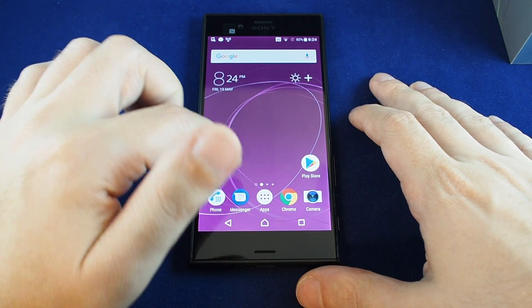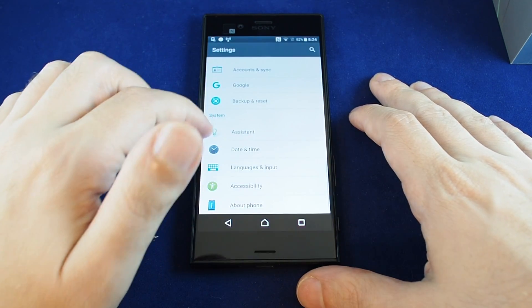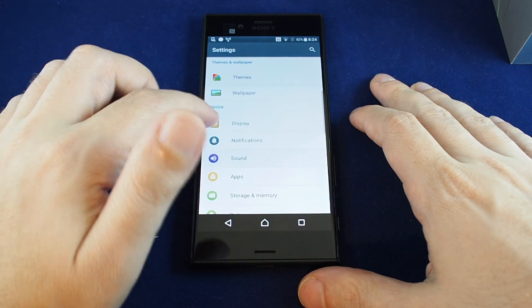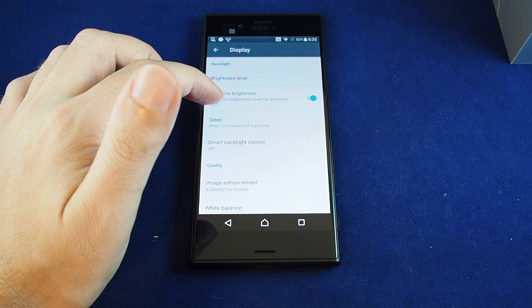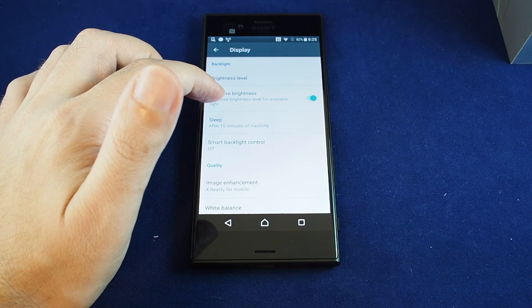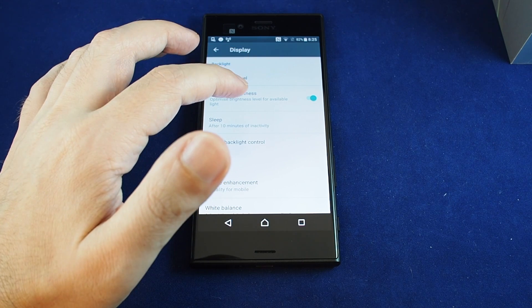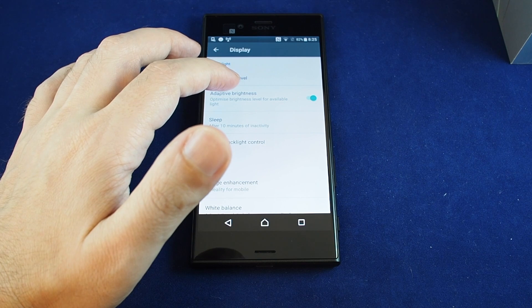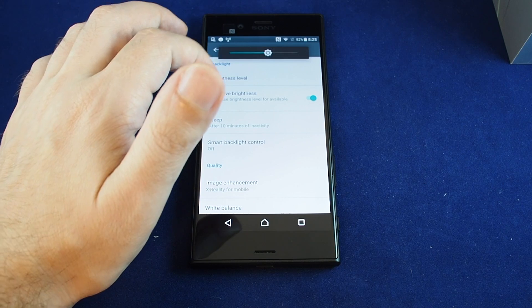If you'd like to get into more detail on the display, you can go to the apps, go to Settings, and then under Display go here. You can enable adaptive brightness, which varies the brightness depending on how bright the area you're in is — so if you're outside it will crank up the brightness because it'll be very bright. If you're in a dark room it doesn't need as much light, so it'll turn the brightness down.